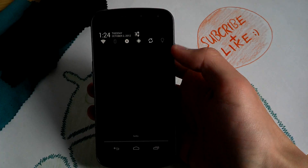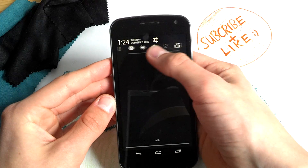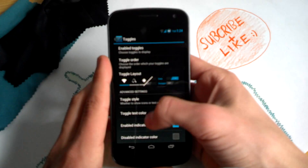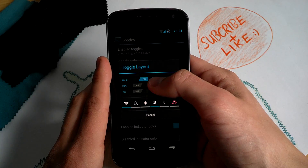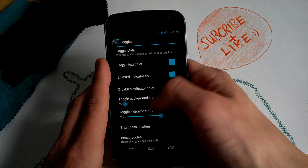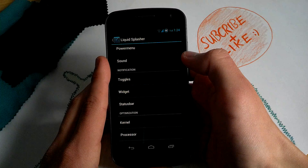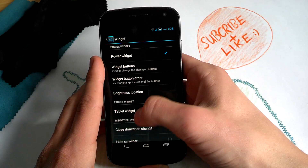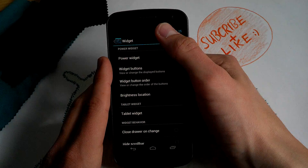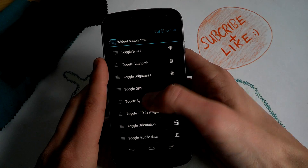Now let's get to the notification drawer. You get the power widget from CM10, so you can place several toggles here and swipe when you have more than six. You can change between AOKP toggles and CM10 toggles. For the power widget, you can change the widget buttons and widget order — just tap and hold to change the order, very easy. You can also activate 'hide on change' so tapping a toggle will close the notification bar.